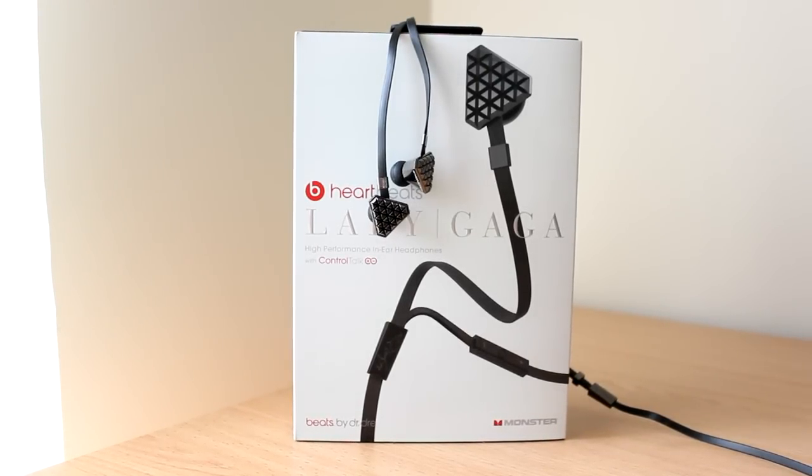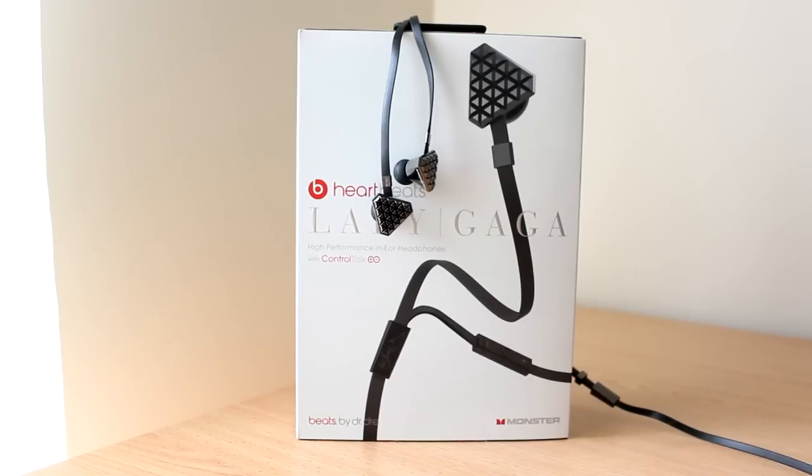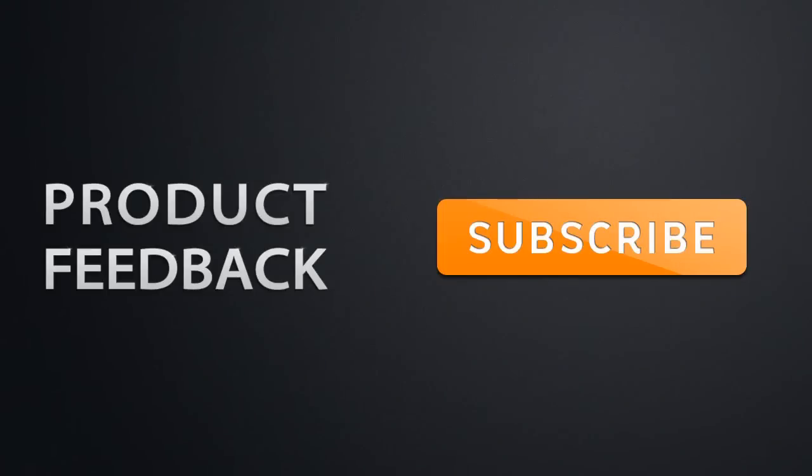If you enjoyed this video, please make sure you do subscribe, and please leave a comment down below saying what headphones you guys use generally for listening to most of your musical needs. Thanks a lot. See you in another video. To be updated on the latest Product Feedback videos, make sure that you have subscribed.